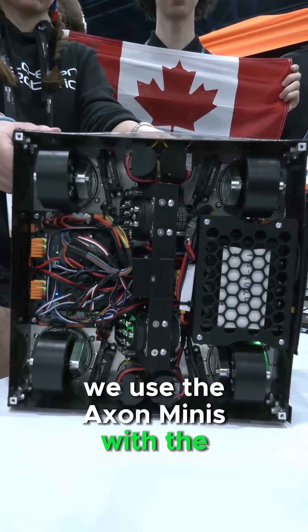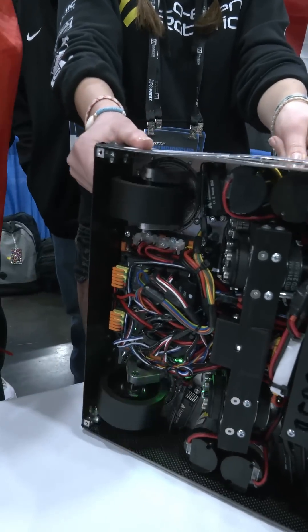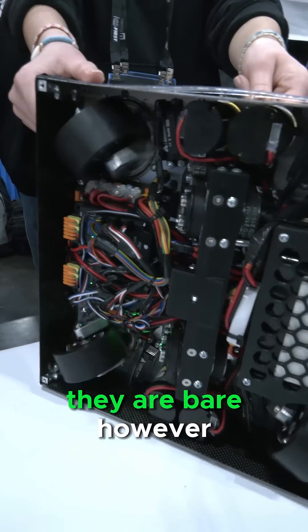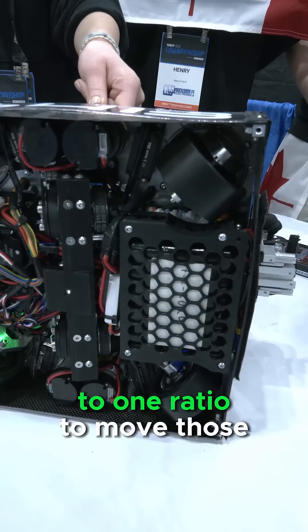We use the Axon Minis with the internal encoders for the heading of the wheel with a 1-to-1 direct drive ratio. And then we use the GoBuilder Yellow Jacket motors — bare — however the reduction we have on those motors is a 12.67 to 1 ratio to move those.